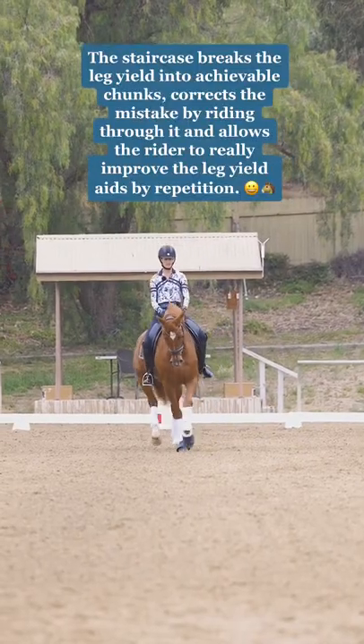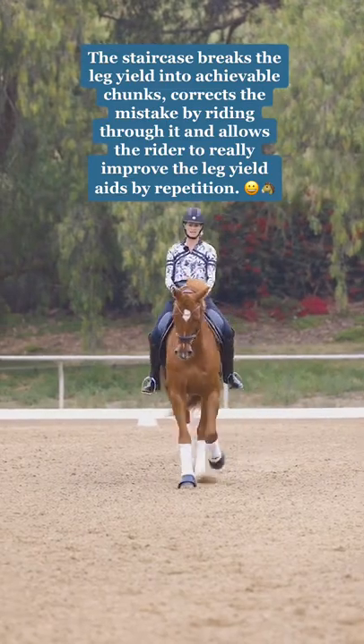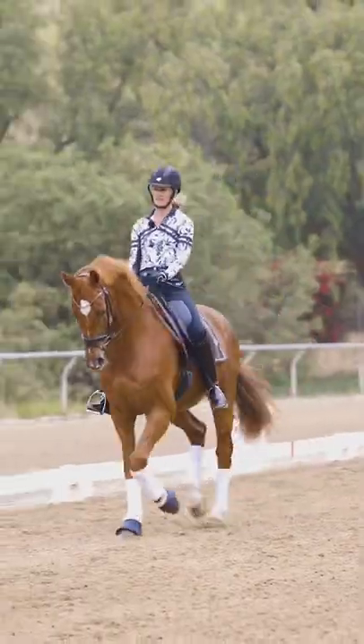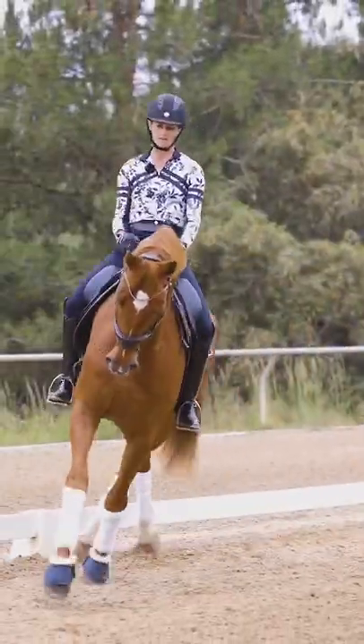Because you're going to go over a few steps. When you start to lose it, go straight from your right leg. Left leg pushes him over. Straight from the right leg, left leg pushes him over. Straight from the right leg.